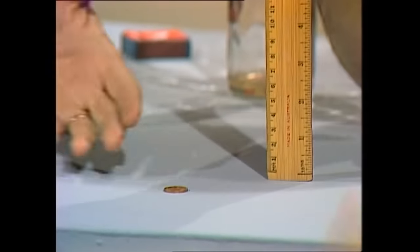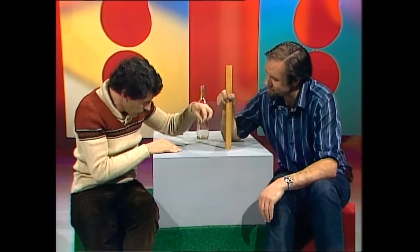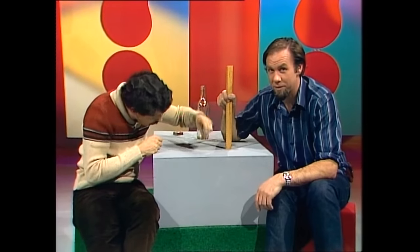Oh, that's impossible. Not a coin. Oh, if you had plasticine and dropped it... No, whatever you've got on the table, nothing else. Oh, let me try. No. Ridiculous. It'll never work. And in case it's got you too, we'll come back at the end of the programme and show you how it's done.